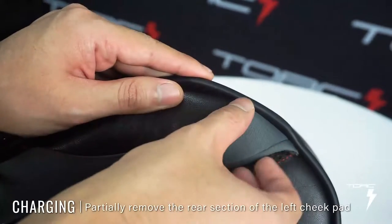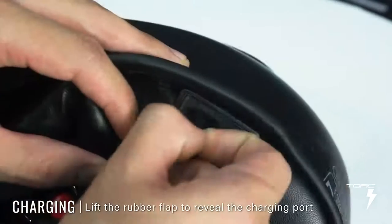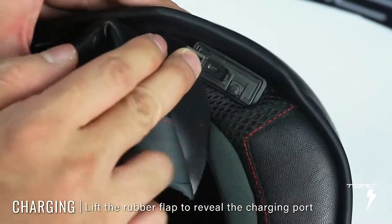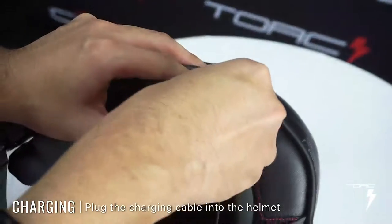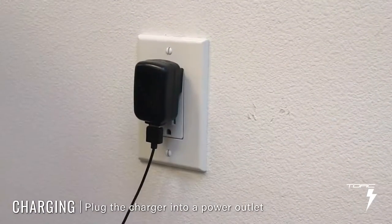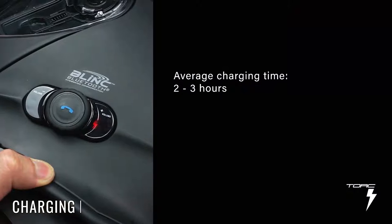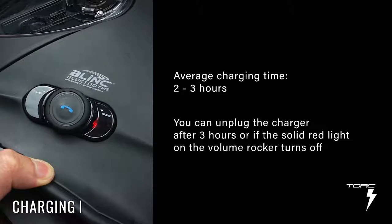Look at the bottom of your helmet. Remove part of the cheek pad closest to the control panel, then lift the rubber tab to reveal the charging port. Plug the charging cable into the helmet and the charger into electricity. The volume rocker should light up a solid red. Let the helmet charge for about 2 to 3 hours. You can unplug the charger once 3 hours have passed or if the solid red light on the volume rocker turns off.